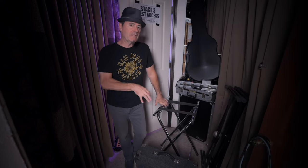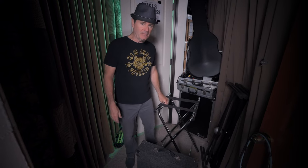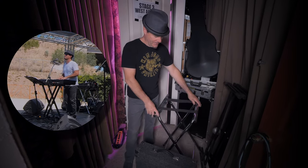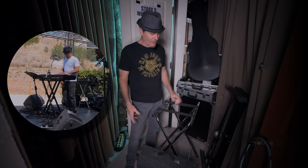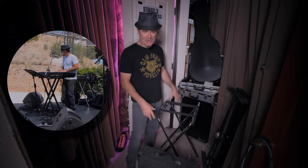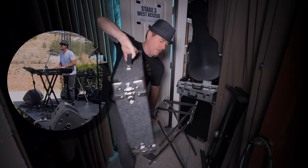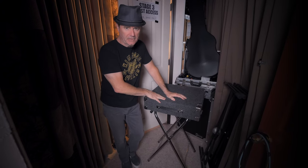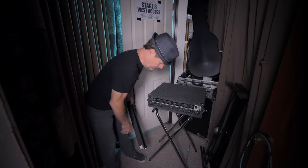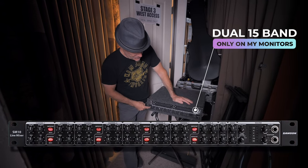Just like my onstage keyboard setup has slimmed down quite a bit, my rack and onstage stand has lost a lot of weight as well. I've tried a ton of onstage stands, but in the end I end up still using the same thing every time, which is actually an old ghetto waitress stand. It's built like a tank, it's solid steel, it's super light and portable, and more than anything, it's the exact height. It's a great height for having an onstage rack. My onstage rack now is literally just a two-space rack. It's a dual 15-band EQ and an SM10 line mixer from Samson.